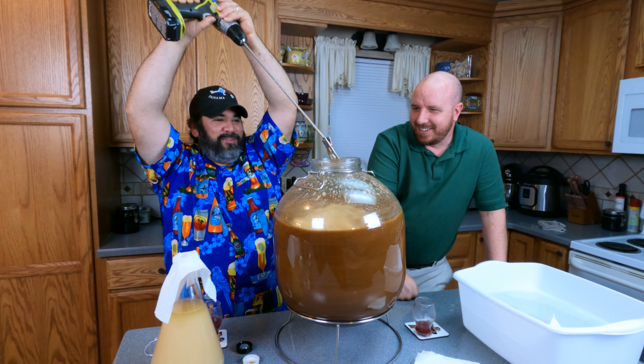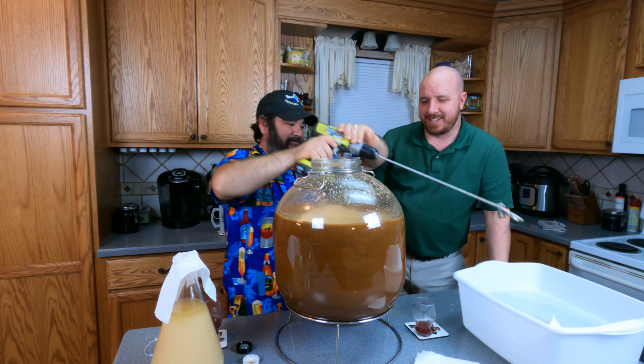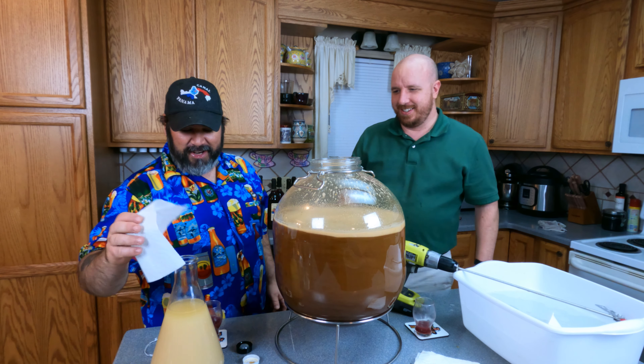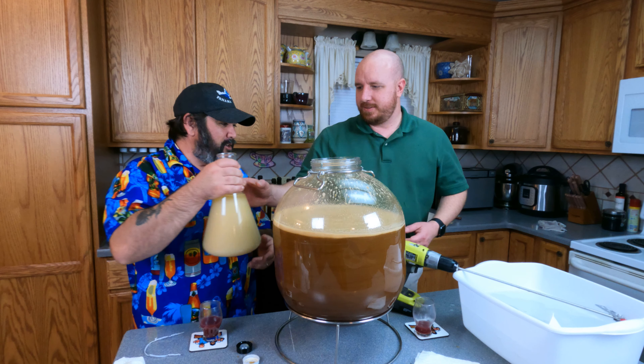Close enough! We'll touch it in a sec. Now we're going to mix this up really well. That's awesome - this is the best mixed mead we've ever had. That is how you mix a mead.